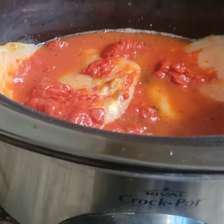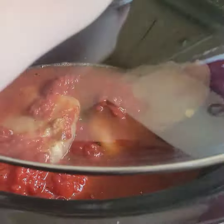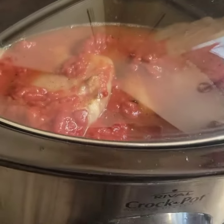With that done, I'm just going to put the lid on it and cook it on high for four hours, and we'll see when it's all done.